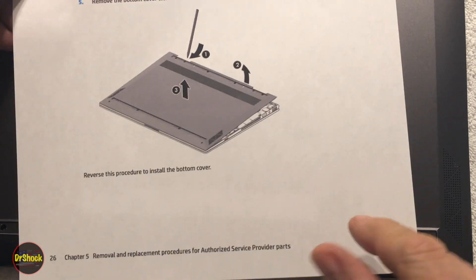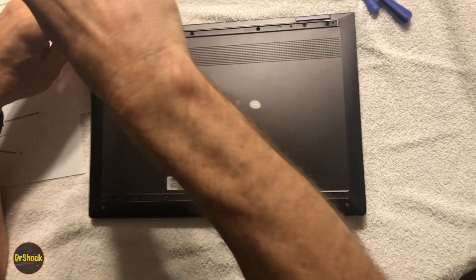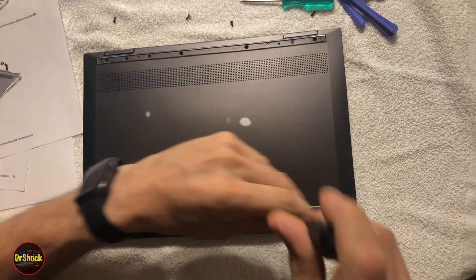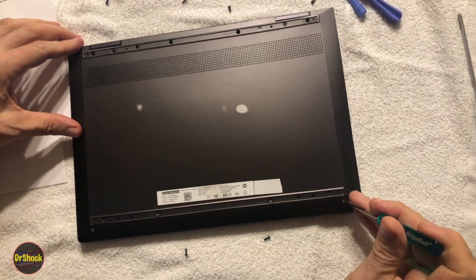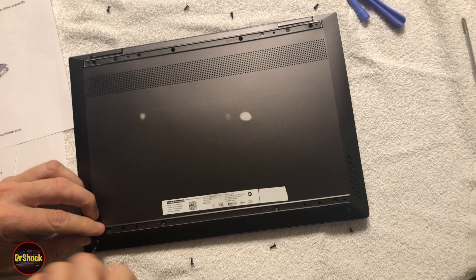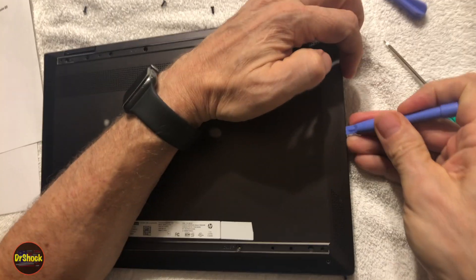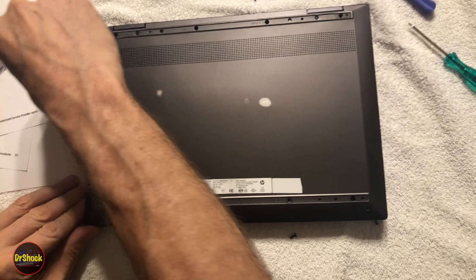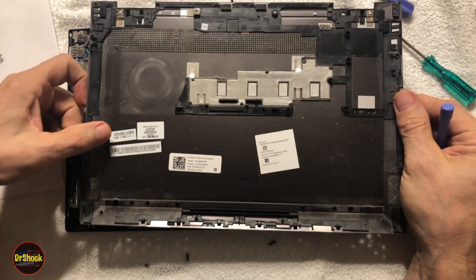We're going to pull this off so we can see what the part number is, then reverse it to reinstall. We'll pull off these Phillips screws in all positions, then go after the two T5 Torx screws. With all the fasteners out, we'll pry this off starting on the side that's already compromised from the damage and work it off the clips that are still working and functional.